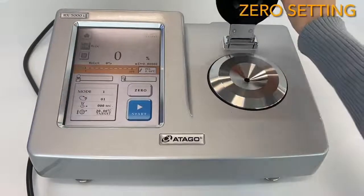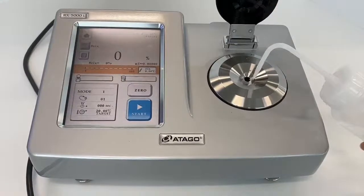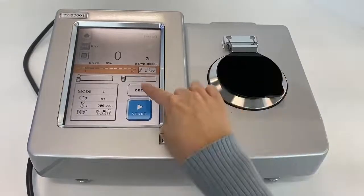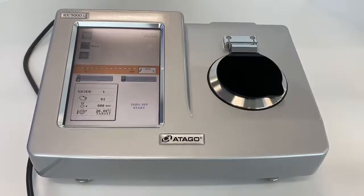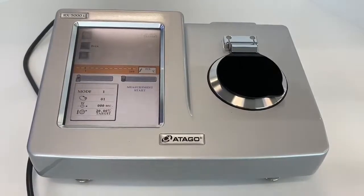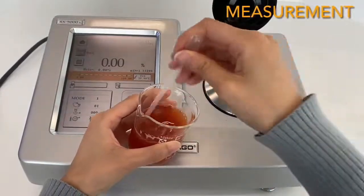If the instrument is in good condition, it's completely okay. The zero setting procedure is the same as with Rxα — you put water on the stage and press start. It is important to zero set after you clean the prism and sample stage, because if there is any build-up on the prism when you zero set, it will affect the next measurement.